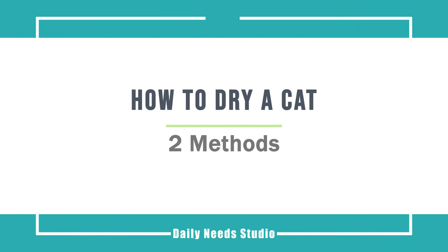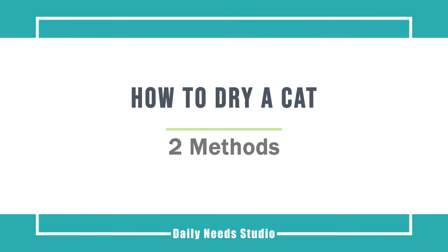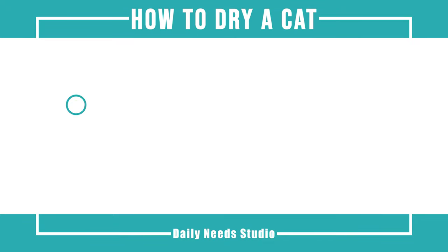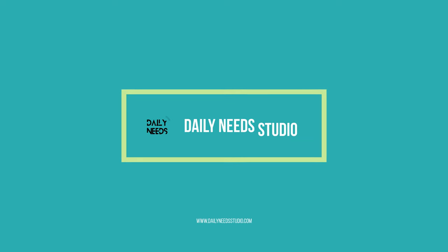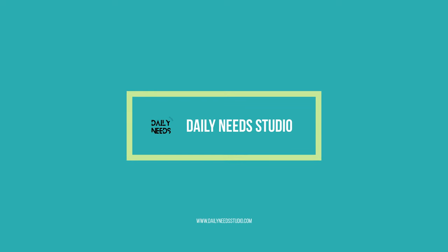How to dry a cat. This video will cover towel drying your cat and brushing and rewarding your cat. Welcome to DailyNeedStudio.com.